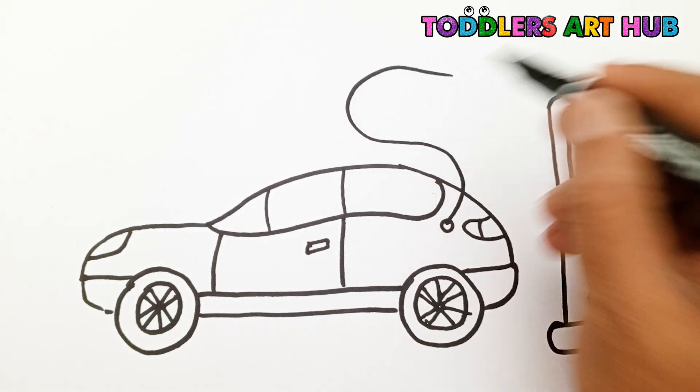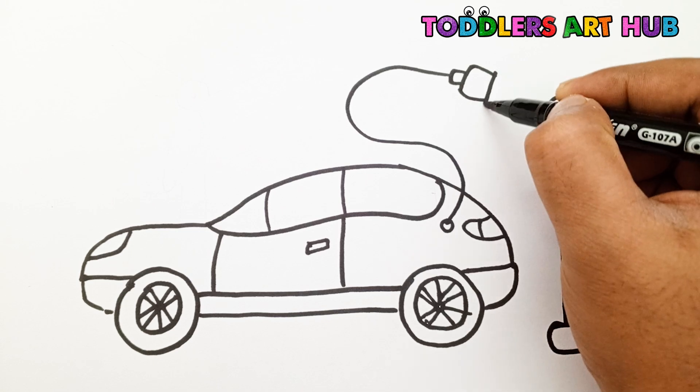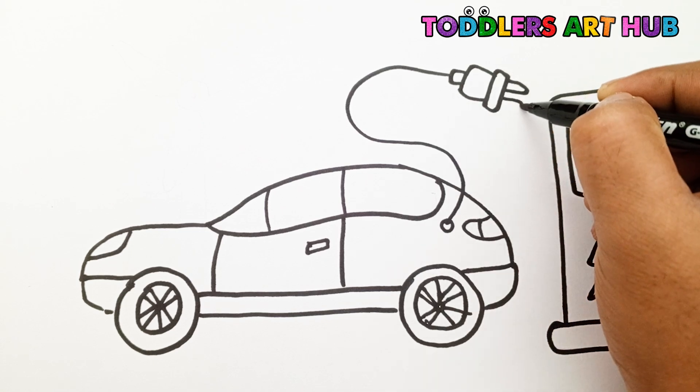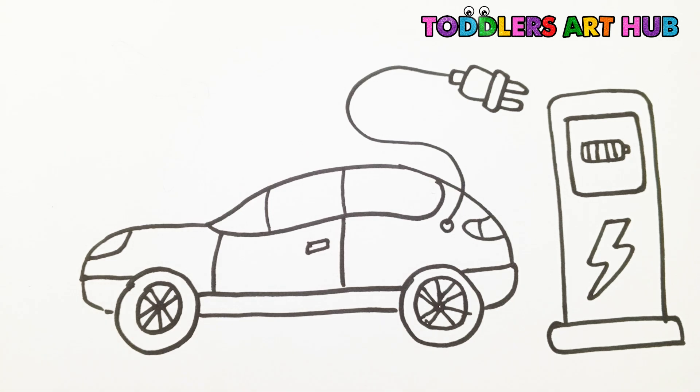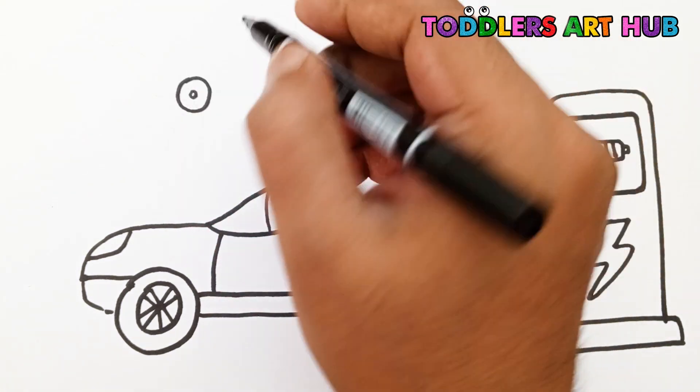Now draw a charging cable coming out from the car. At the end, draw a plug — make it round with two short lines. Let's add something really cool: a wind turbine to make clean energy.